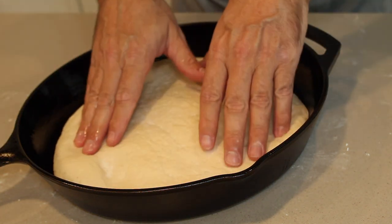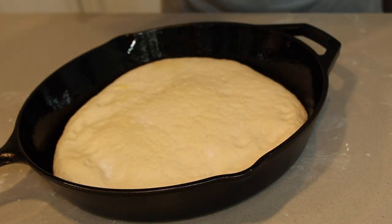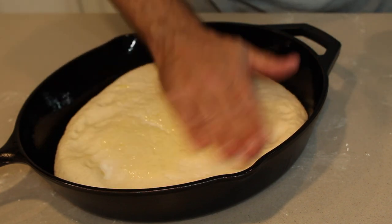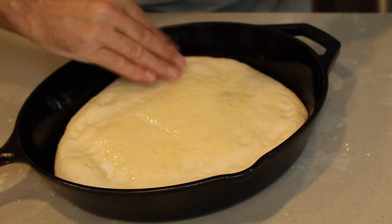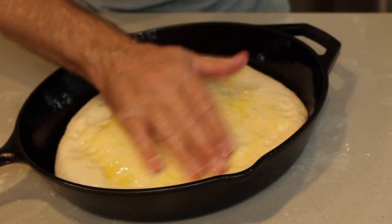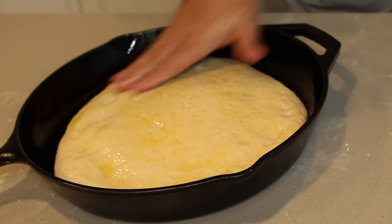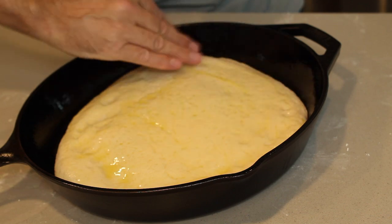That is beautiful — just the perfect size. And just in case you thought we didn't have enough olive oil, we're going to put some more on top. This oil is going to make it beautiful and delicious — it is just going to be spectacular.